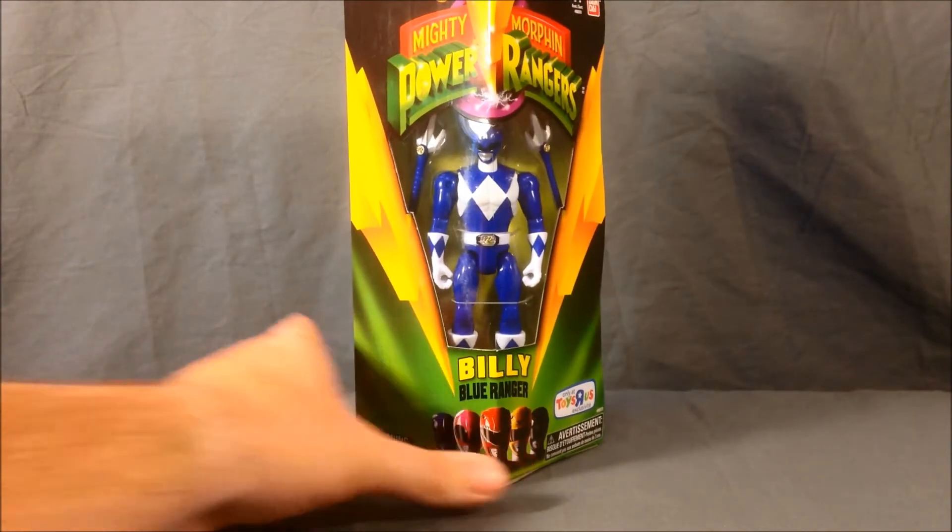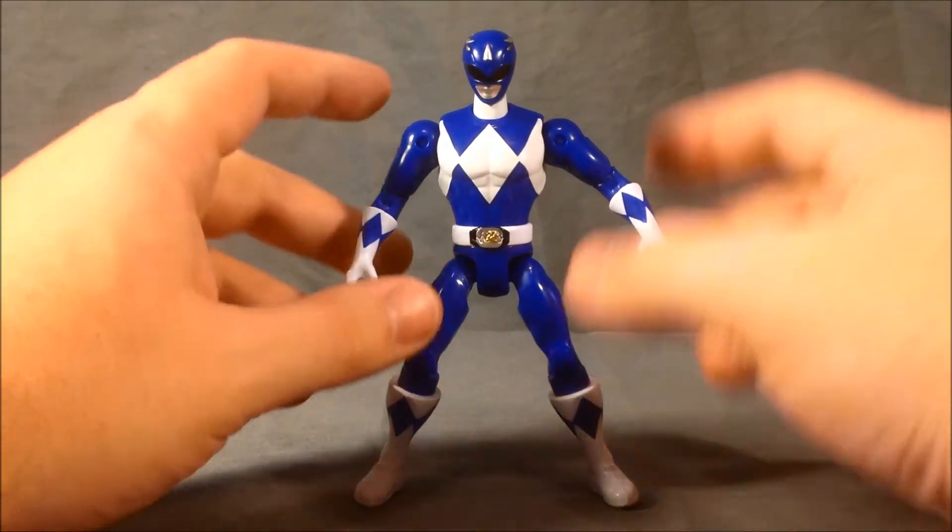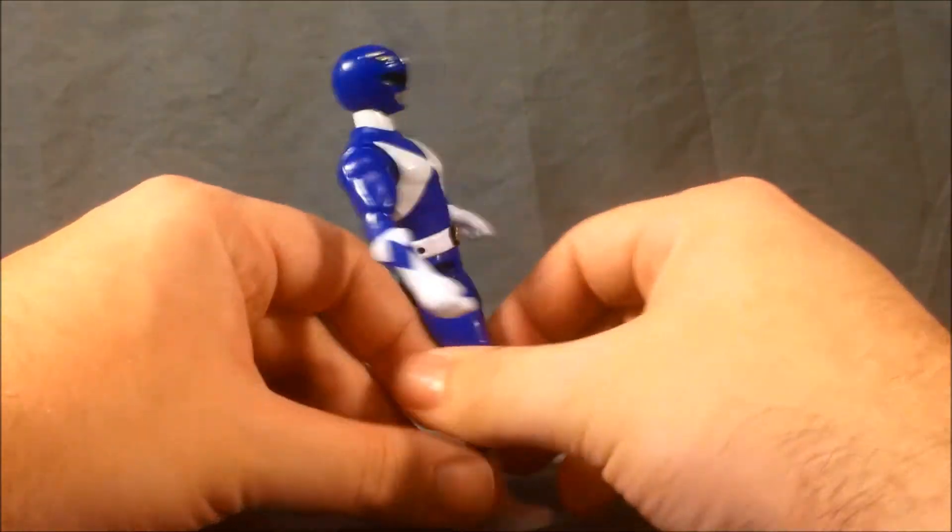So we'll go ahead and get Billy out of the packaging and take a look. Here we have Billy out of the packaging, and I think he looks fantastic, just like the other figures from this line.